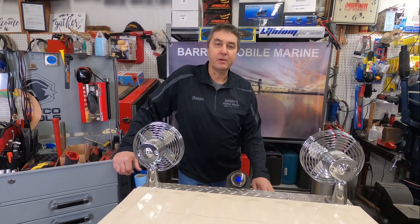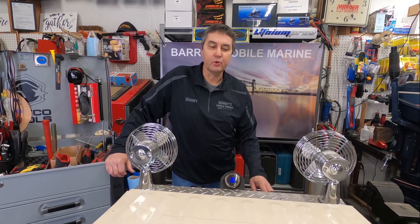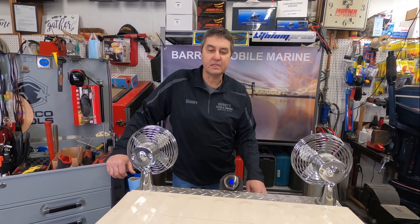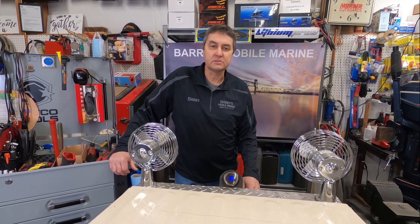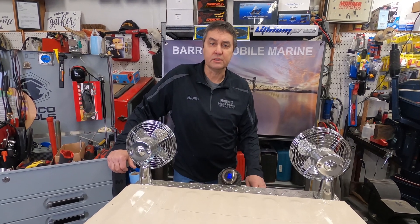Hey guys, my name is Barry, I'm with Barry's Mobile Marine. I've been in the marine business since 1979. Today I'm going to talk to you about a product that I sell — it's called Stealth One, Charge on the Run.